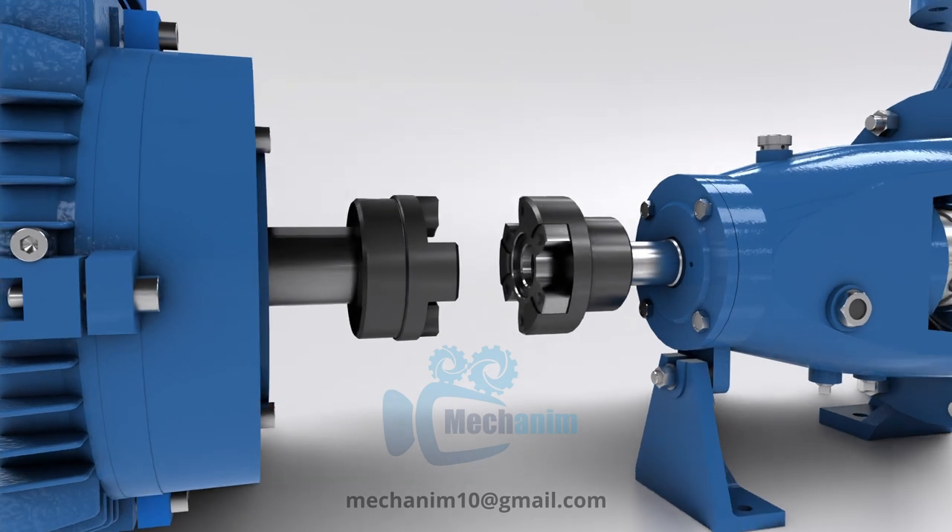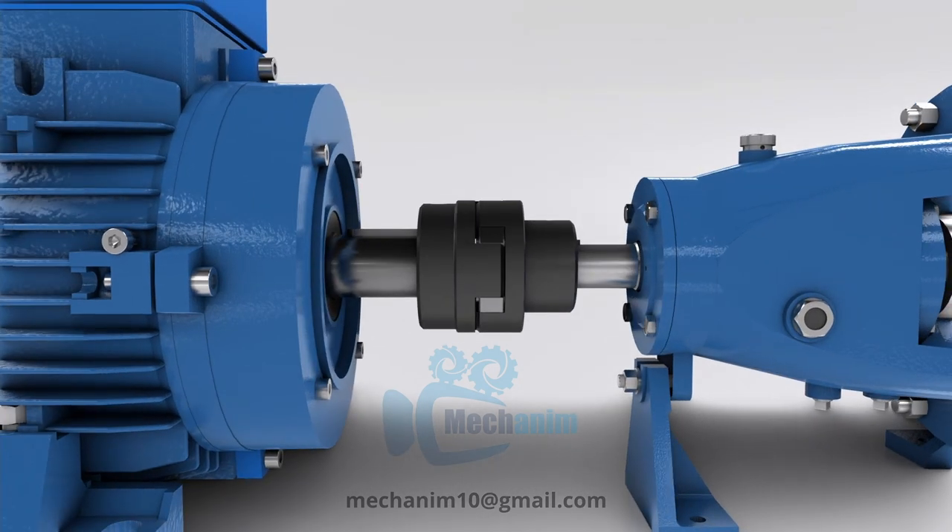Attach the coupling to the motor shaft and the pump shaft. The coupling serves as the linkage between the motor and pump, transmitting power from the motor to the pump.